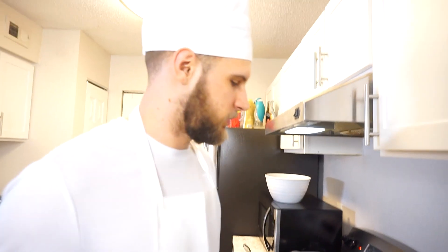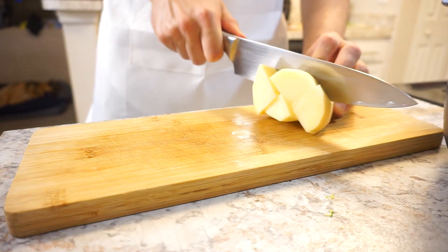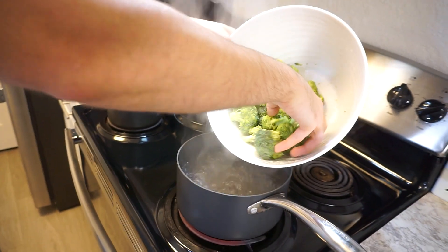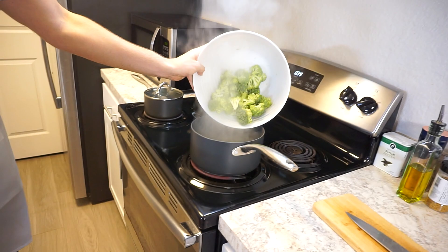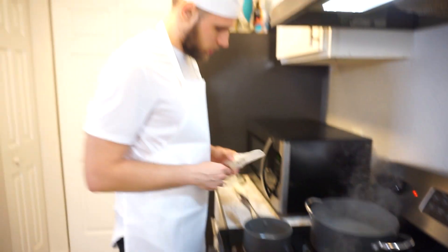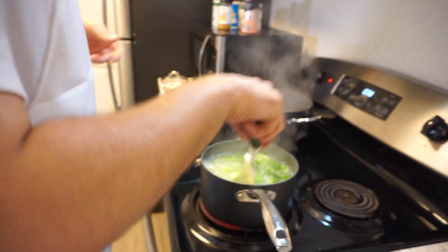Next I'm gonna do the potatoes, get those going. The water's boiling for the broccoli — should we throw that in there without getting splashed? Let that boil. So while that's doing that, I'm gonna make a little homemade sauce — use a little bit of butter and a little bit of flour to make the base. There's a lot of moving parts in this.